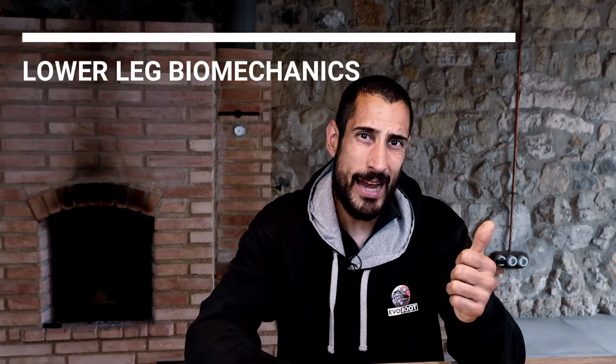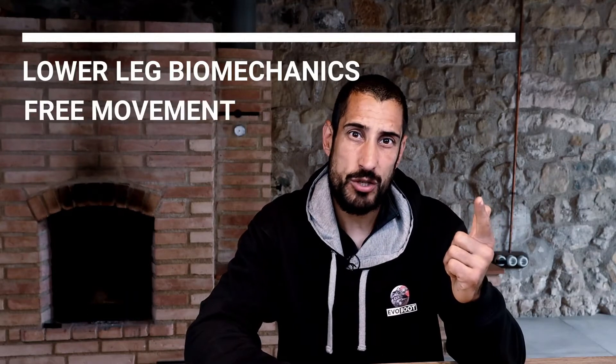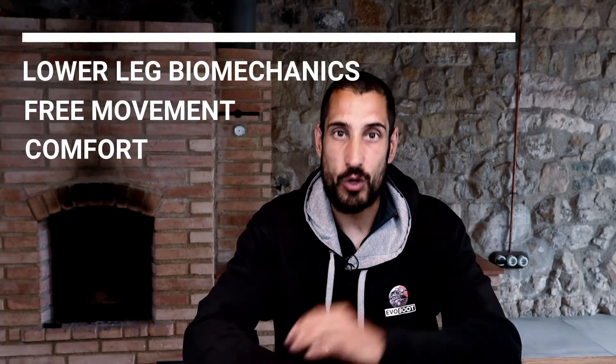The reasons we have chosen not to do so are lower leg biomechanics, the horse's free range of movement, and comfort. Let me explain it a bit more with some clips to make it clear.